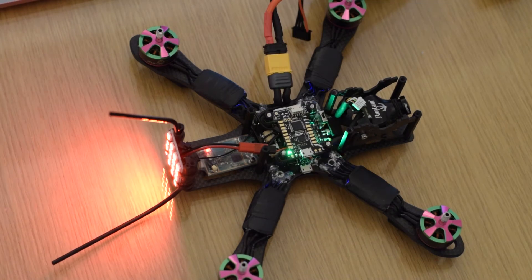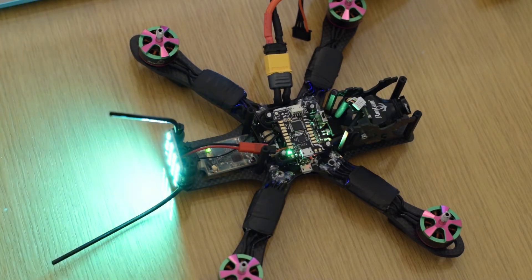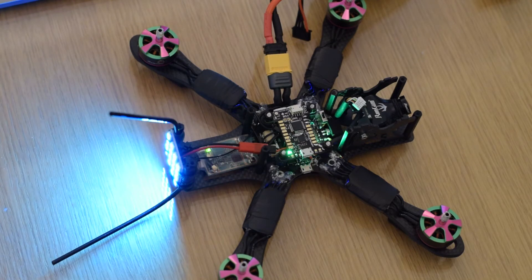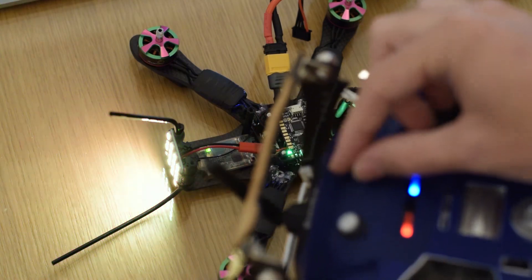Just to prove they work, this is the LEDs running. You can set it to a knob, change colour — it goes all the way from off, all the way through the colours, back to off. I might try something in my radio to see if I can get it to just go from one colour to another on an arming switch, similar to the way you can set it up on CleanFlight.